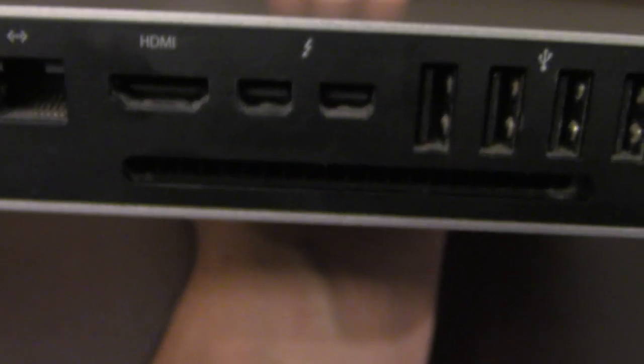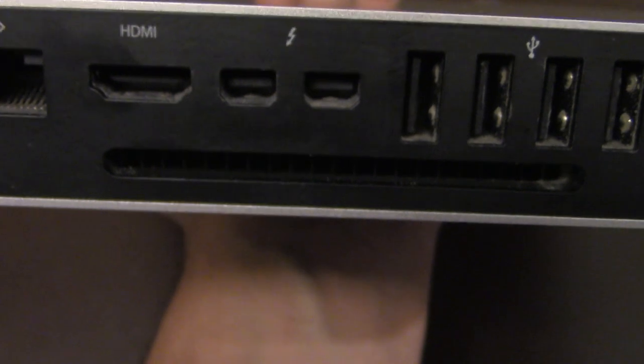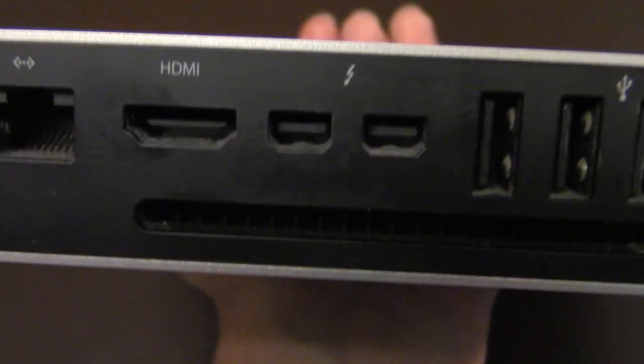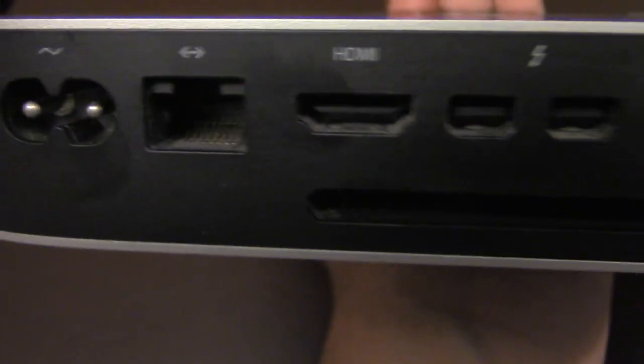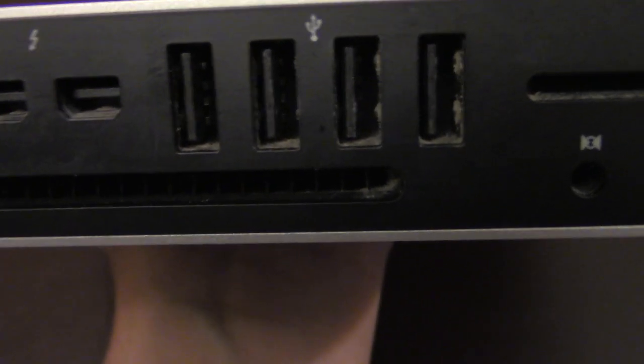Because nobody uses FireWire these days — anything that's FireWire capable is no longer found anywhere. All the modern cameras nowadays probably use USB anyway. It still has a network port, Ethernet port, HDMI port, and four USB ports.